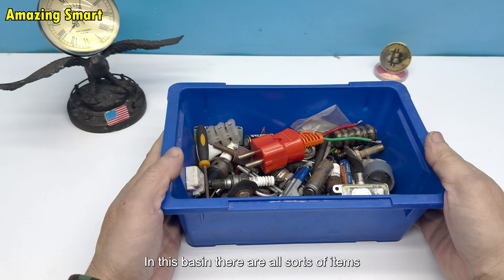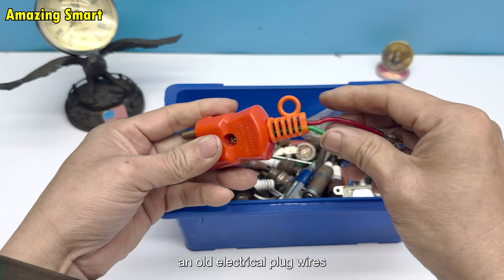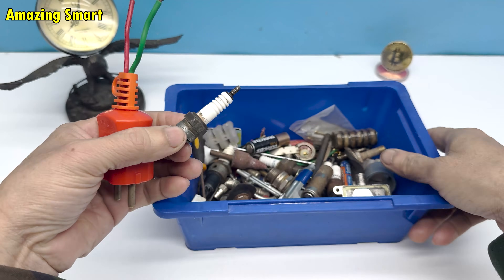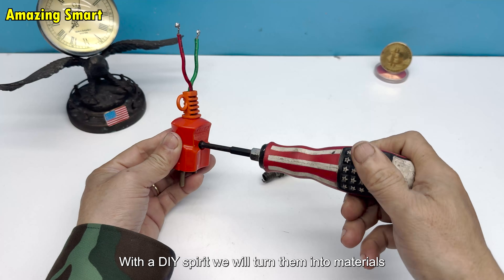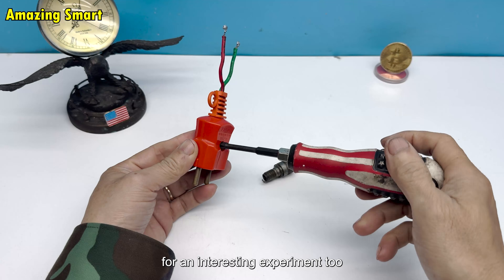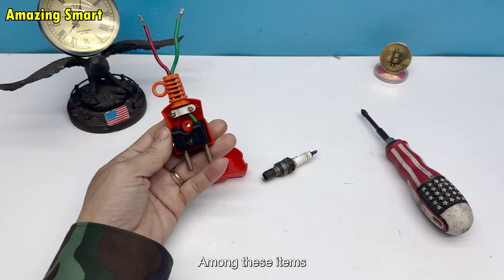In this basin, there are all sorts of items: a broken motorcycle spark plug, an old electrical plug, wires, a few crocodile clips, and other small tools. Looking at them, many people might think this is all junk. But with a DIY spirit, we will turn them into materials for an interesting experiment, taking the spark plug and the plug among these items.